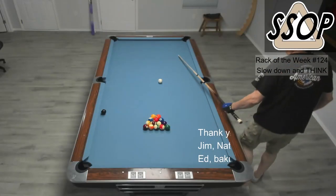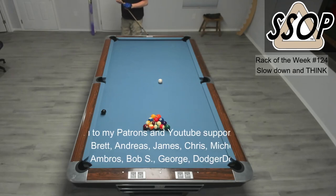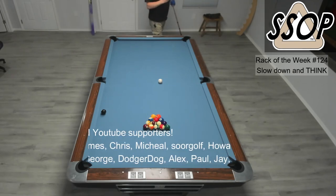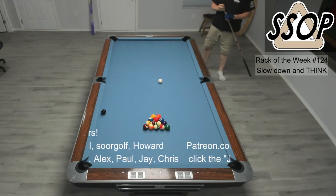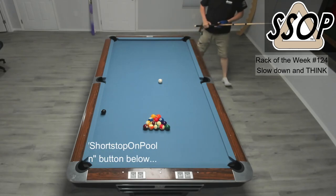Let's get into the rack of the week. So here I need left English. You want to hit the top ball — the one or the ten. Split them would be nice. Not extremely hard to open up the pocket for that eight.